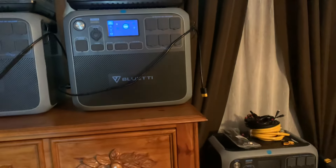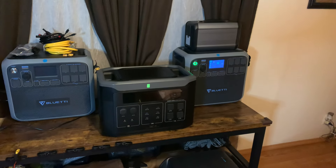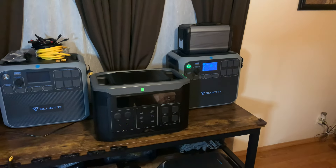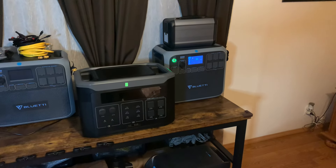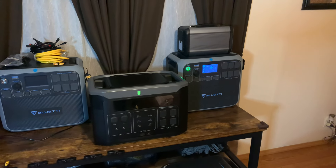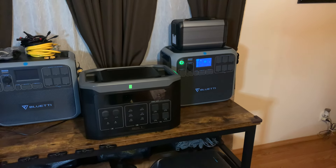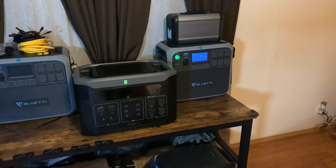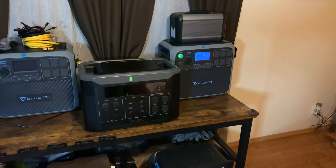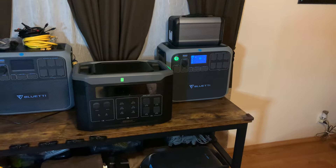For the Bluetti AC200P, you can find used ones on eBay but I don't recommend it — they're usually worn out. I'd buy new, and truthfully buy straight from Bluetti for a little extra warranty. It's 2000 watt-hours, 2000 watts continuous, and 4800-watt peak. Right now they're $1399 on Amazon, but they go on sale frequently for around $1100 to $1200. They are worth every penny if you're going to invest in one.